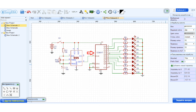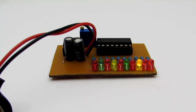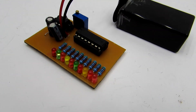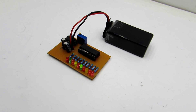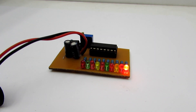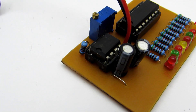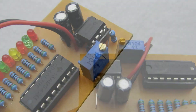If we connect LEDs to the outputs and feed the input with sequential pulses, we will see the LEDs switching. The higher the frequency of the input pulses, the more quickly the LEDs will switch. The pulses can be fed from any generator, including a simple flip-flop multivibrator. In this case the pulses come from the timer chip. By rotating R1 you can change the pulse frequency and hence the switching speed of the LEDs.